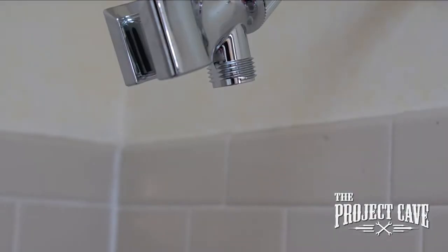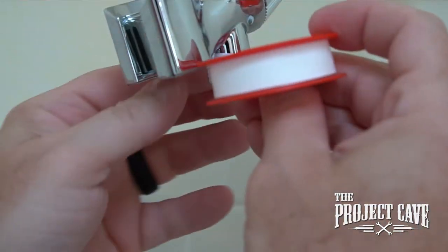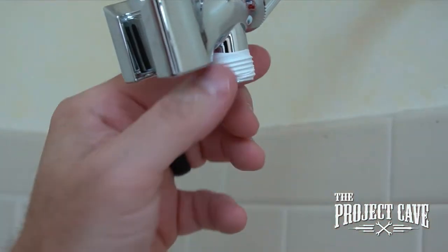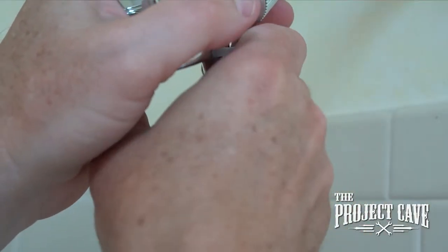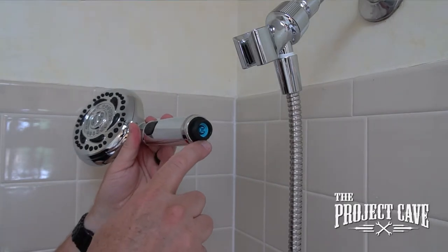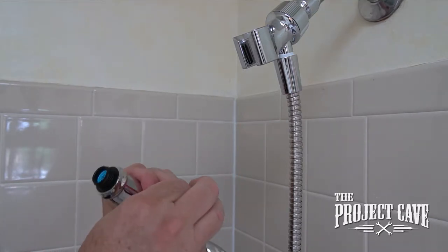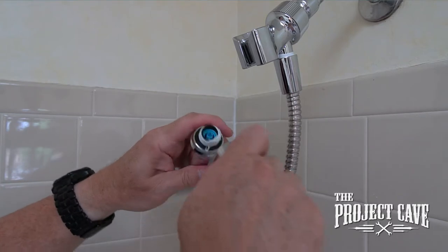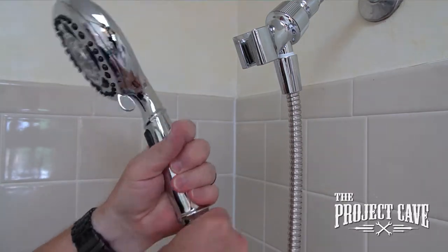The mount is on. Same deal with the thread tape — we want to just give a little wrap around to make sure there's no leakage. Then we take the other end of our hose and turn it on hand tight.